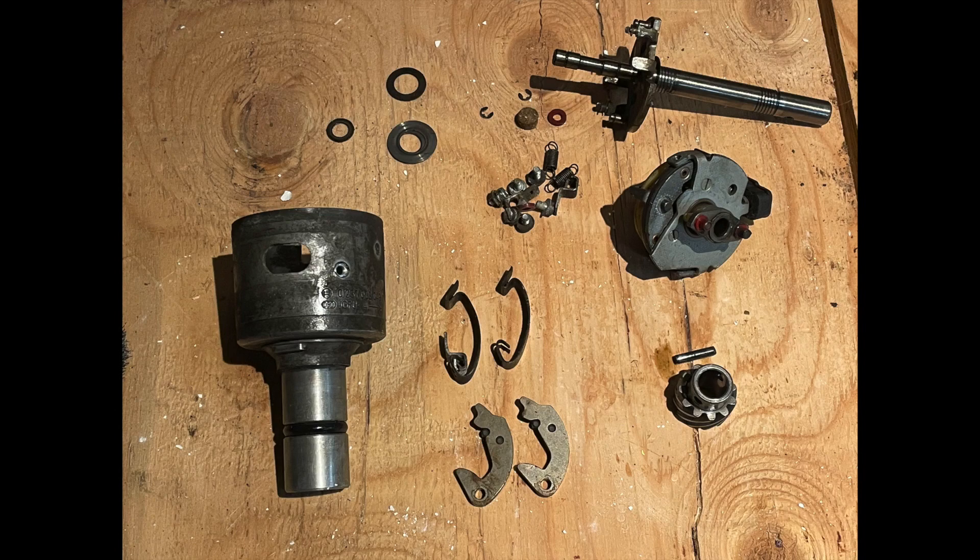The first thing I had to do was pull the distributor apart. This distributor is out of an E21 and it just so happens that it rotates the wrong direction compared to my 2002 distributor — that is a BMW 2002 from 1974. So I was able to take my old distributor, take the gear off of it which spins in the opposite direction, and transfer that gear over to this one.